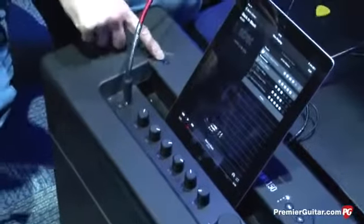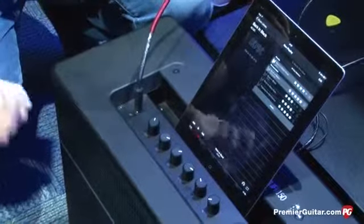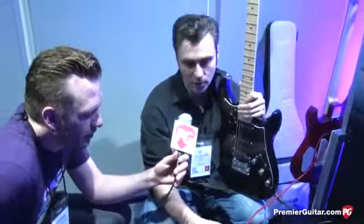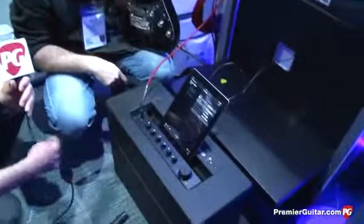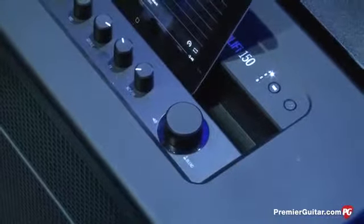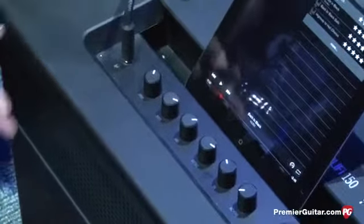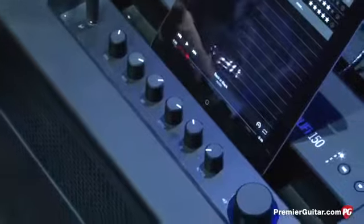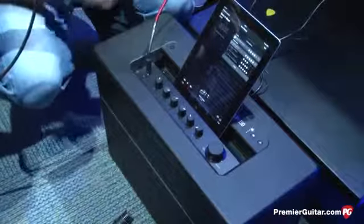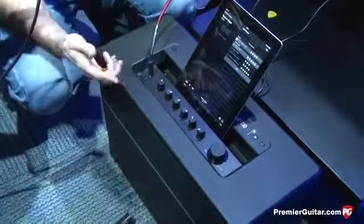At the top we have Bluetooth pairing, and then the iOS app — it'll stream audio from any Bluetooth device, but it needs to be an iOS device to use the app and download from the Tone Cloud. The idea behind this product is that you can very quickly and easily make the best use of your practice time. If you only have 15 minutes to play, you don't want to be moving pedals around, changing batteries, or dealing with different cables — you want to be plugged straight into something sitting in the front room.